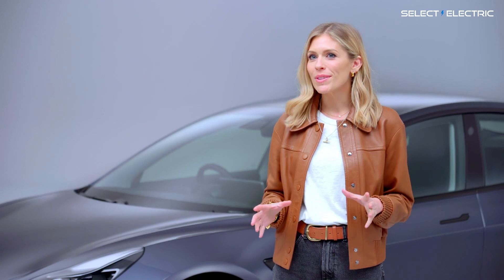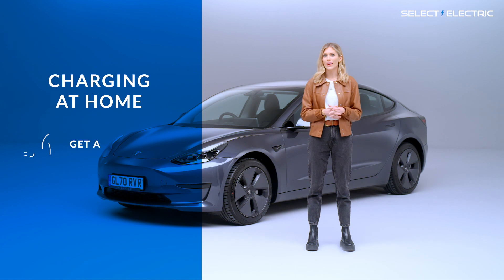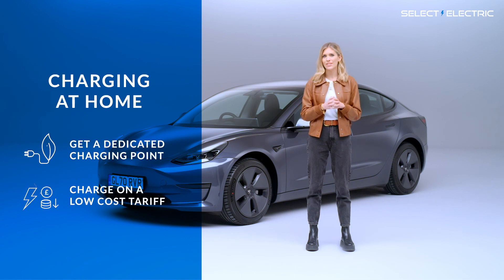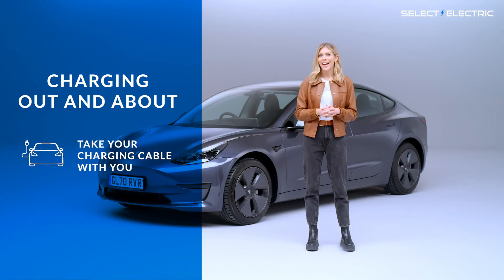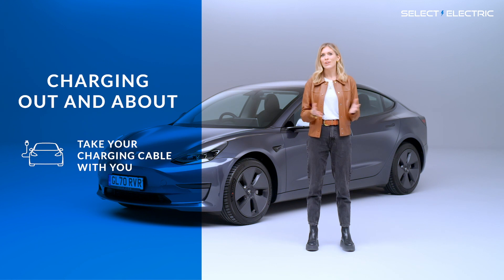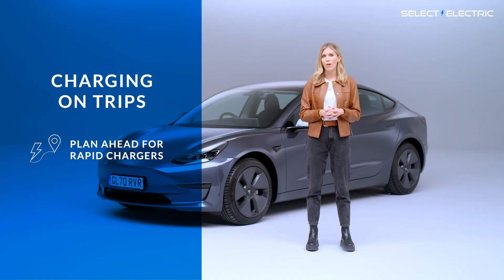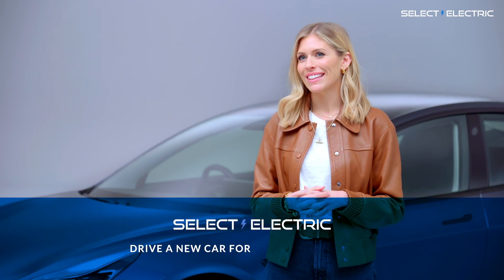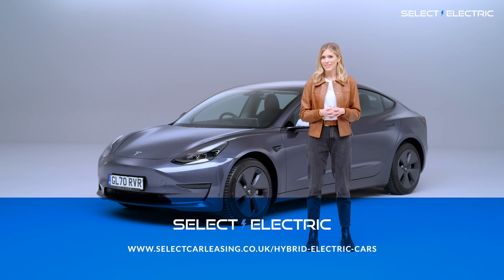In summary, the key points about charging your EV are: at home, if you have off-street parking, get a dedicated charging point installed and make sure you charge on a low-cost tariff. If you need to charge when you're out during the day, make sure you take your charging cable with you and get a quick boost while you're shopping, eating, or at the gym. And for those longer trips, plan ahead to find out where you should stop to rapid charge your car. Please get in touch with the Select Electric team if you have any questions about charging or leasing a car in general.